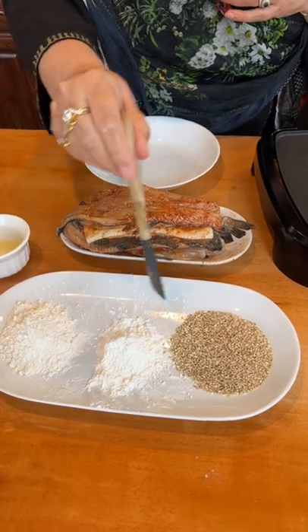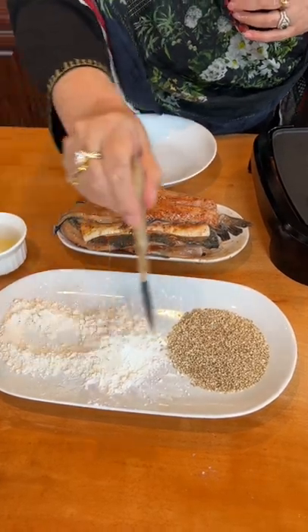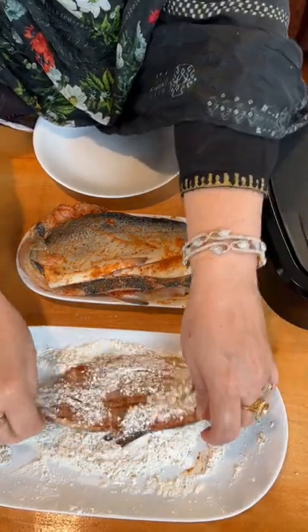All purpose flour, corn flour, white sesame seeds. Coat the fillet like this.